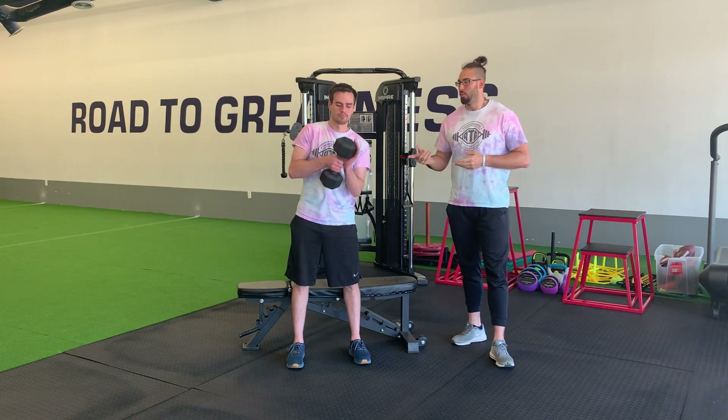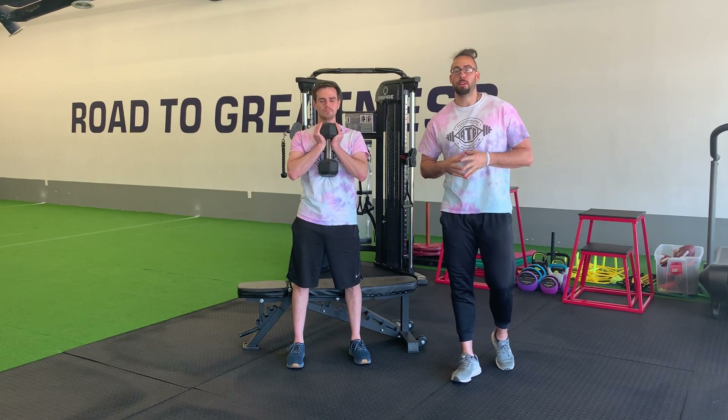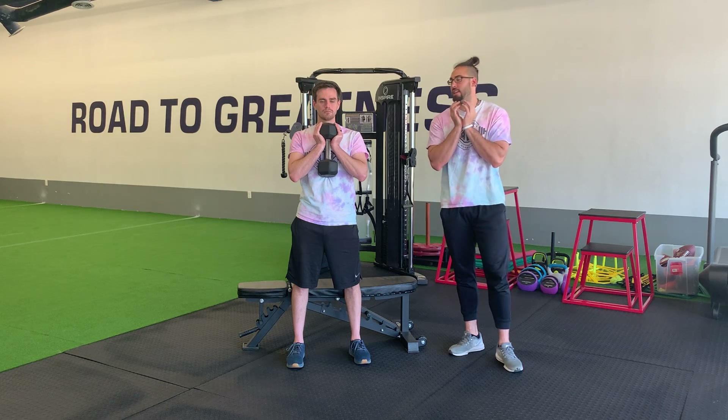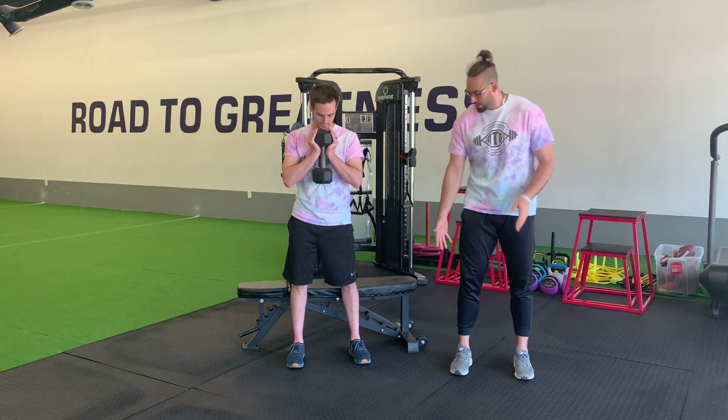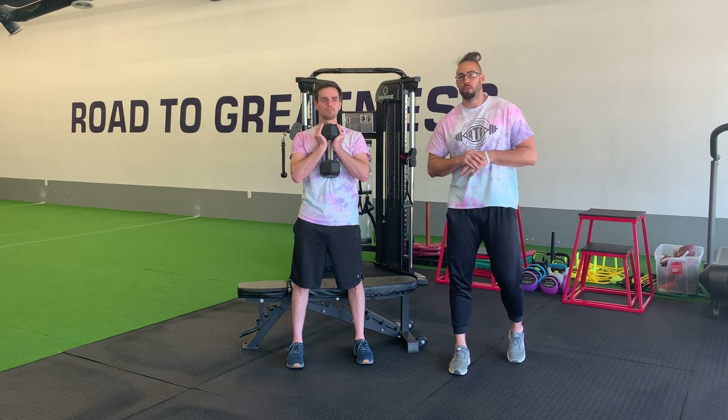For our goblet box squat, we're first going to get set up with a weight. Make sure it's a weight that's good for you — if we're starting body weight, it will be body weight. Once we've got our weight, let's position it right underneath the chin. We'll get ourselves set up with our feet about hip-to-shoulder width, with the toes pointed straight forward.